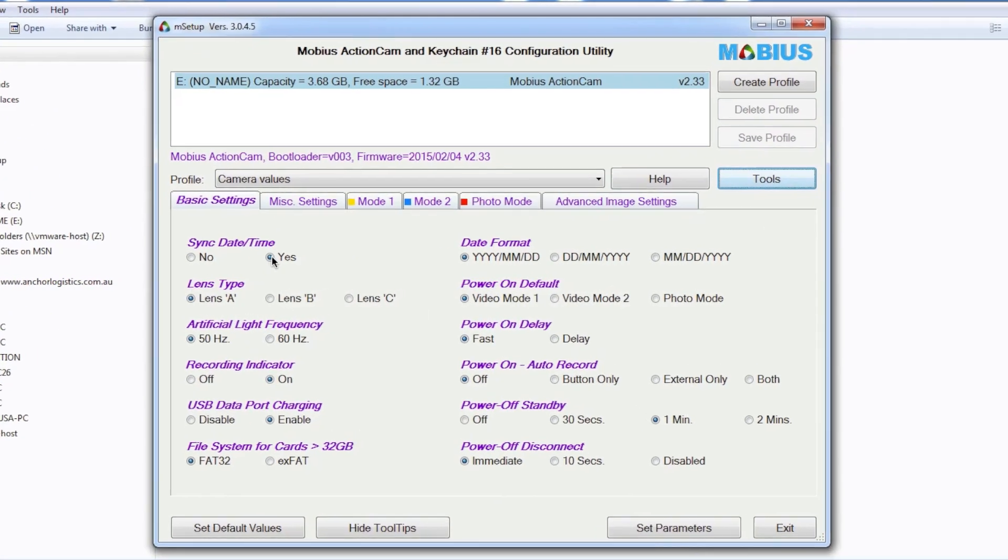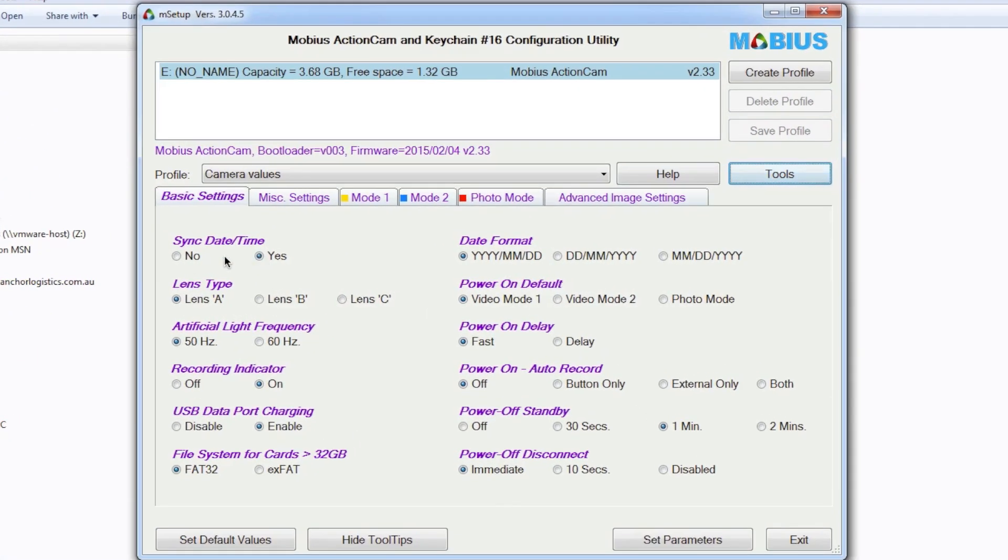What we'll do is run through the basic settings and get those all set up for this Mobius camera. The first item is sync date — we want to sync the date and time with the computer. We're using lens type A on this Mobius camera, and 50Hz is what we use here in Australia. Recording indicator we want on, USB port charging we want enabled, and we're going to be using FAT32.